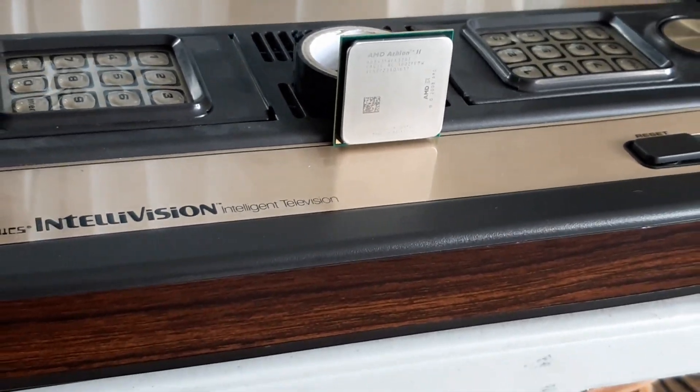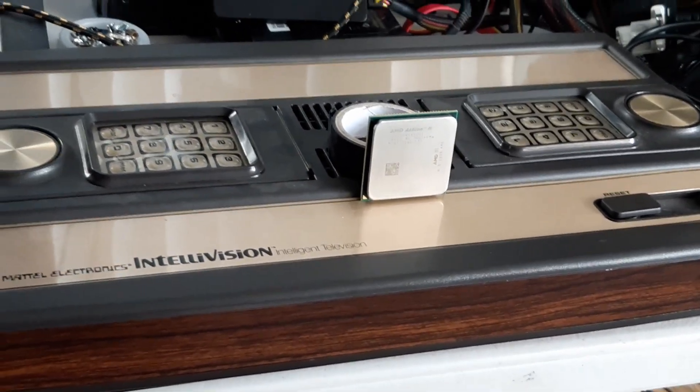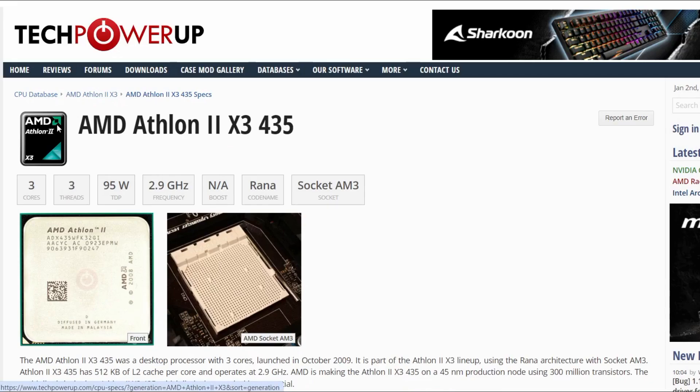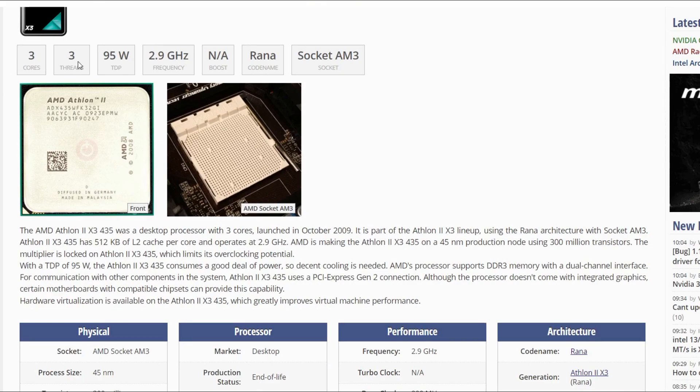Hello again and welcome to Retro PC Refurbs. Today we have the Athlon 2x3 435. This has three cores and three threads with a frequency of 2.9 GHz and came out in 2009.